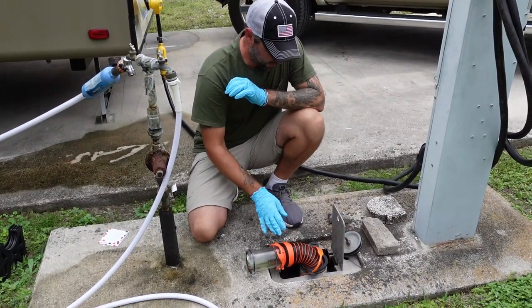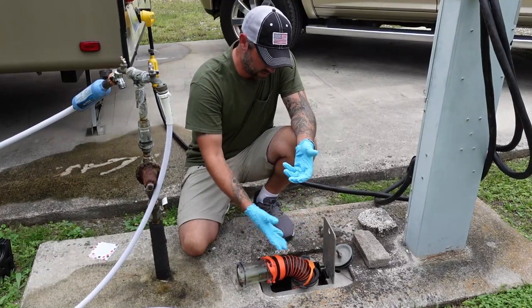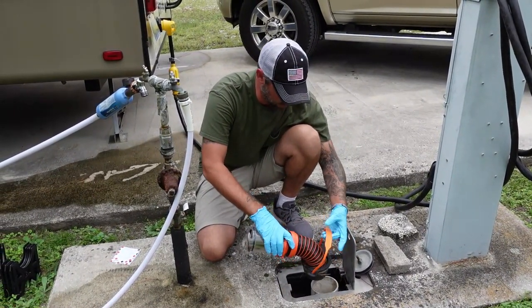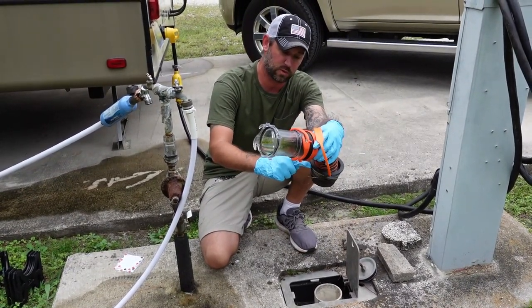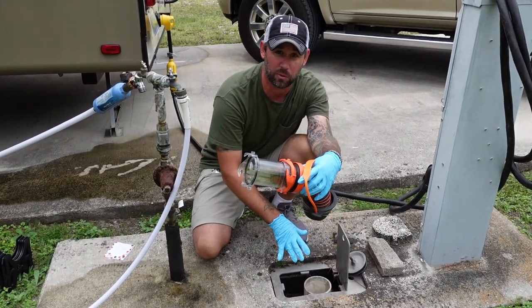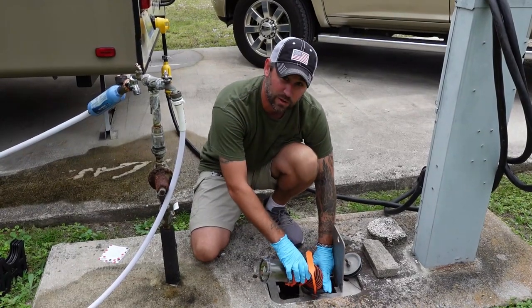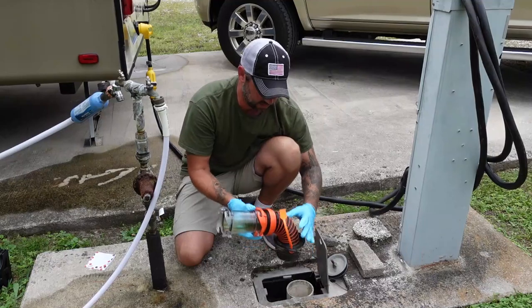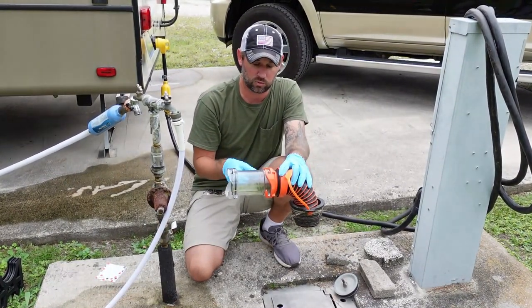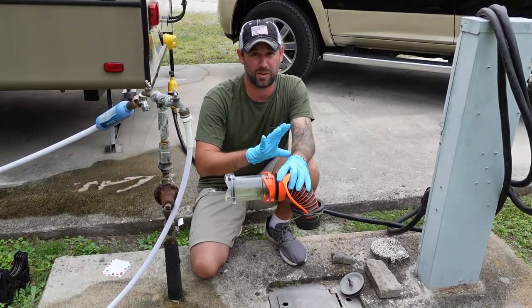A couple of other things I want to show you: the hookup we have down here. What would have made this even more difficult is if there were threads that don't allow you to thread in your sewer hookup. We have a sewer hose seal that seals in — there are three different levels: smaller, medium, and larger. So no matter what the opening looks like, even without threads, this just plugs right in and stays sealed. And because this piece isn't see-through and I still want to see what's going on in my sewer hose, I brought an extender — about $11. All this stuff is in our Amazon store. All three things together for less than $40 will save you a ton of headache.